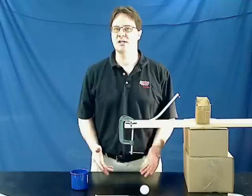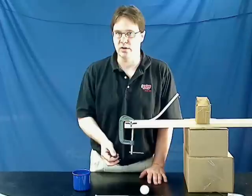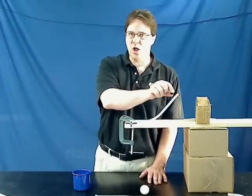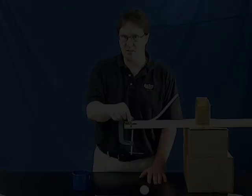If they're dead on, they understood the activity. If they didn't get a dead on, then you can investigate other things as to why it may not have worked. For example, the ball is rolling, so there is a small amount of energy lost due to rotational energy. It's not going to be simply potential at the top or kinetic at the bottom.